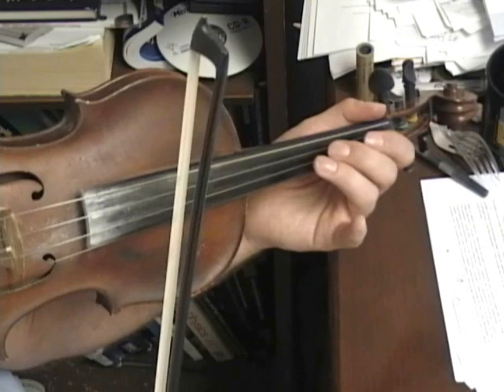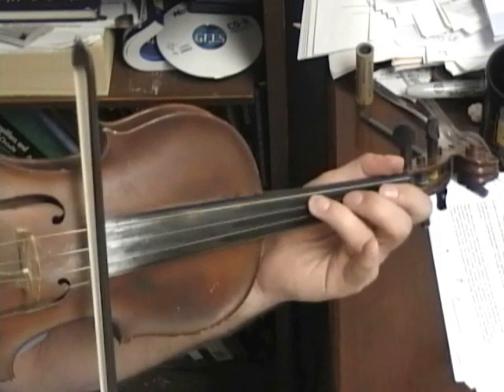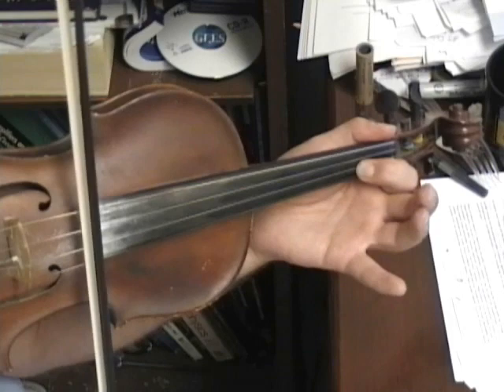So let's do that line, starting with the third finger A. Third line — same as the first, starting on the A open.